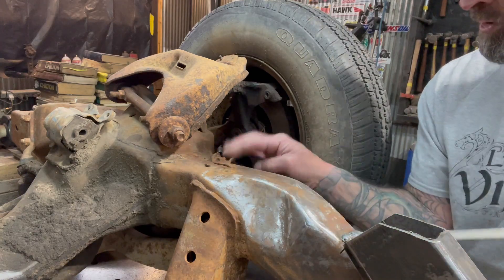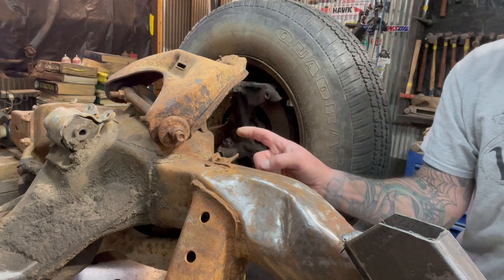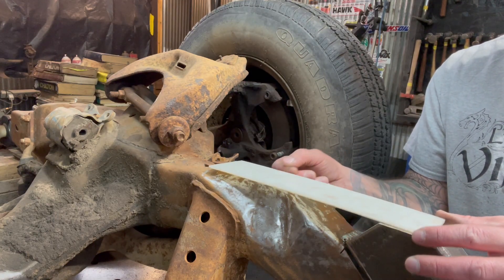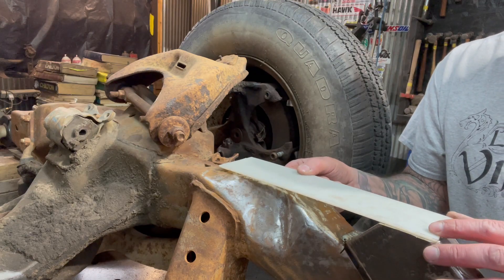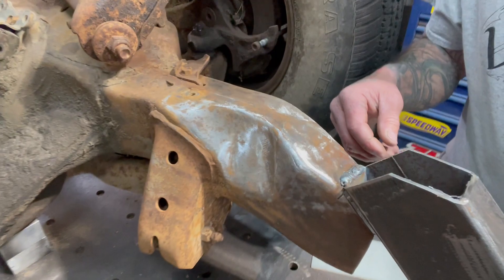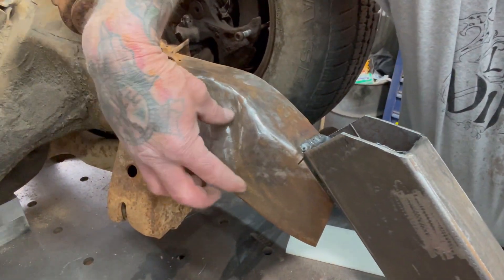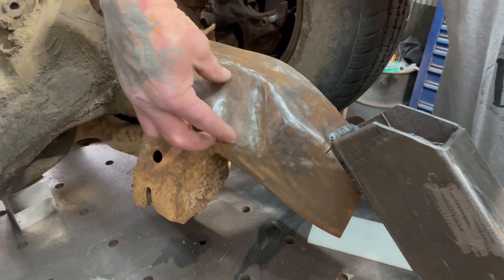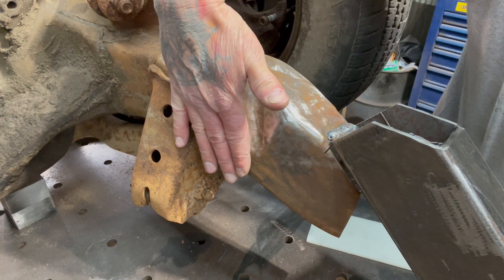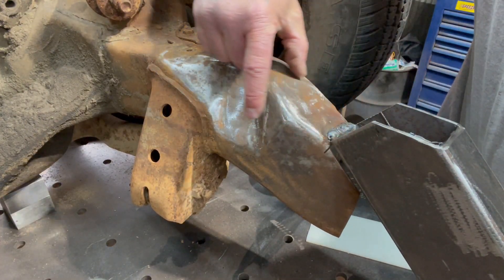I got to take this brake line holder off too, but I'll put new ones on the frame — they'll be tack welded on. All this stuff right here is going to work out great. I don't have to modify this side at all — that's all stock factory frame right there. It'll go right into this frame like that, and then that piece sits at the top.